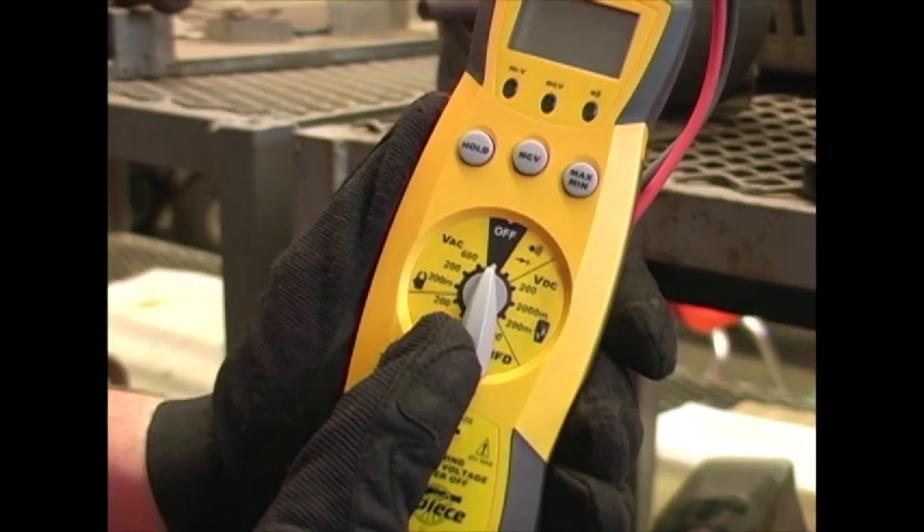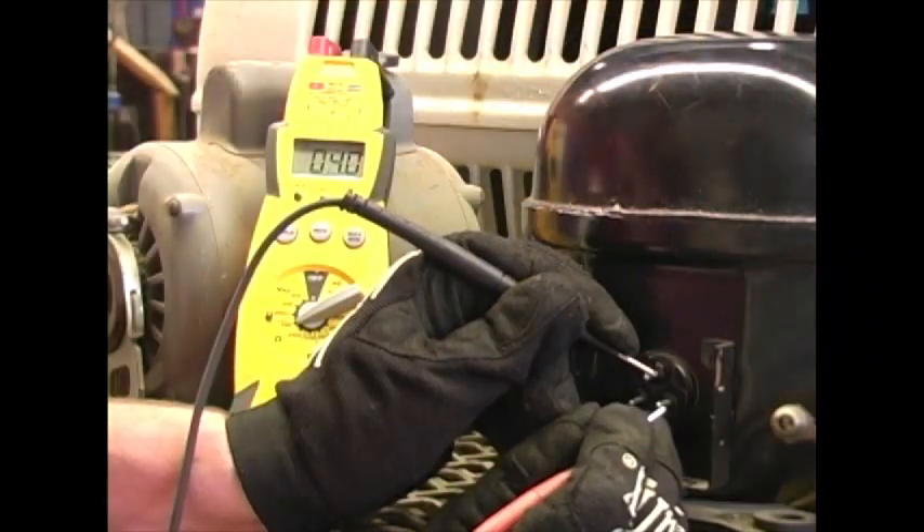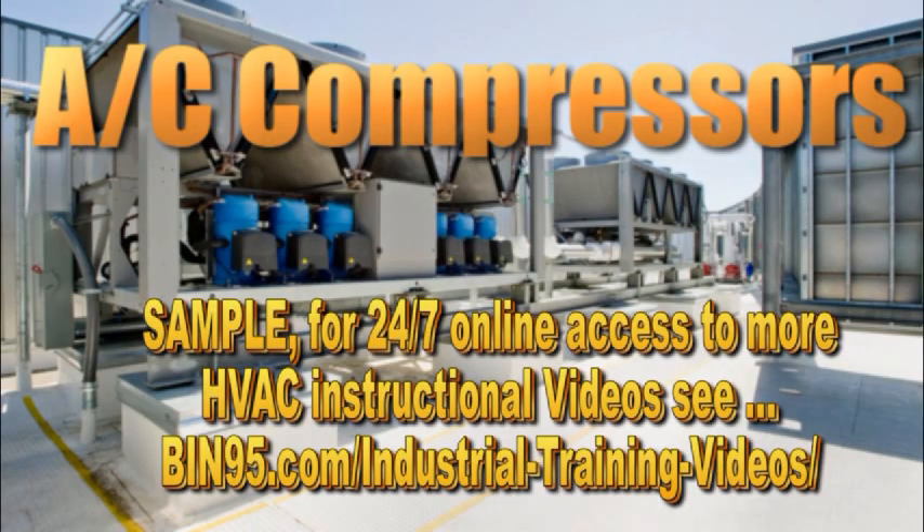Using an ohmmeter set to the lowest setting, take a reading between the three sets of pins and record the readings. The first two pins have a reading of 3.5 ohms. The next two pins have a reading of 3.5 ohms. The next two pins have a reading of 3.5 ohms.